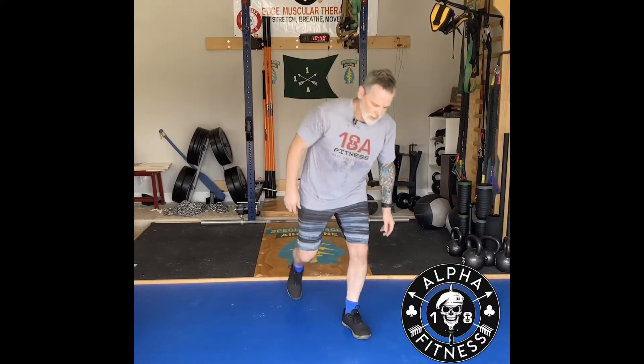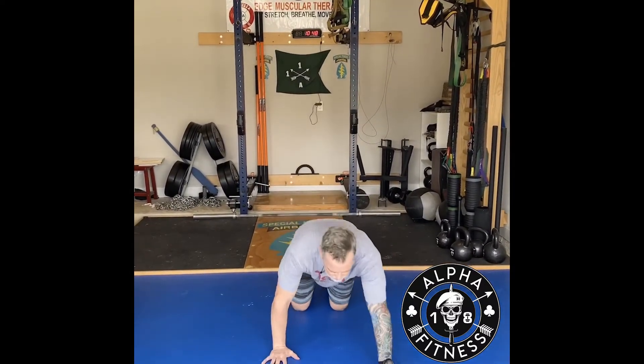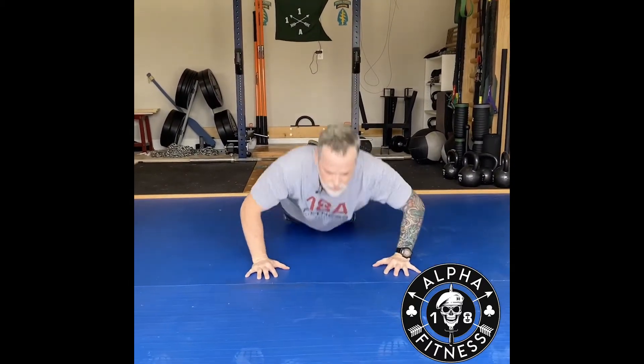Next exercise is going to be explosive push-ups, either on your knees — I'll demonstrate — or on your feet. On your knees, make sure your core is tight. You're going to go down and just push your hands off the ground.